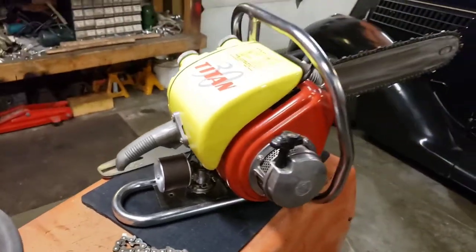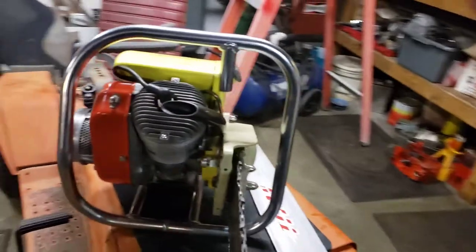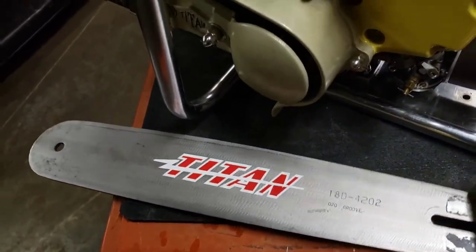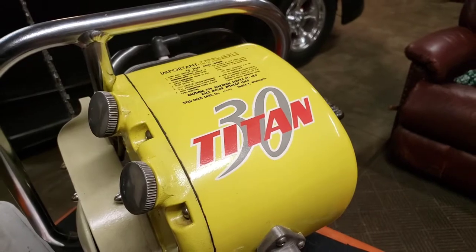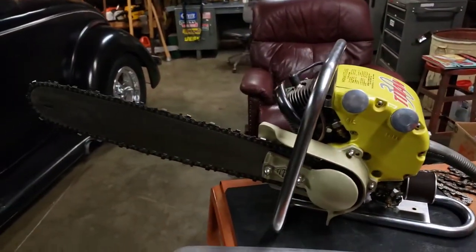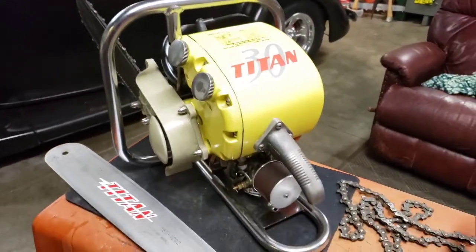I got the decals from Sugar Creek Supply — they have a website where you can get all your decals. This one is even the original water-slide decal style that it would have had. That's actually why I decided to restore it, because it just had too much paint peeling and the graphics were almost gone.